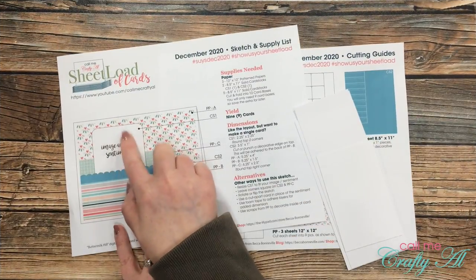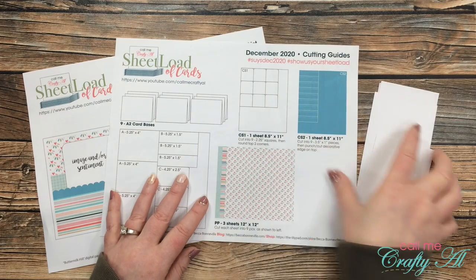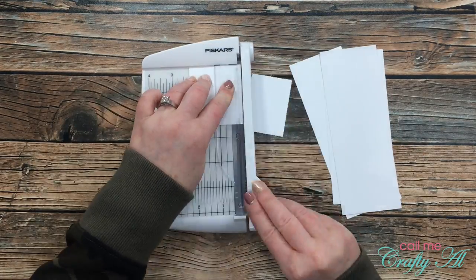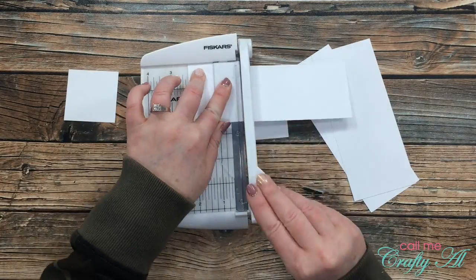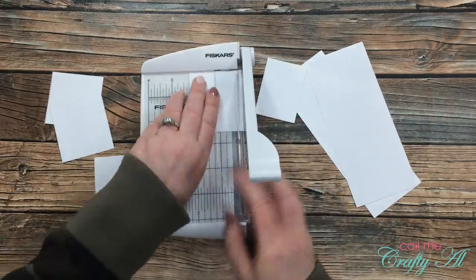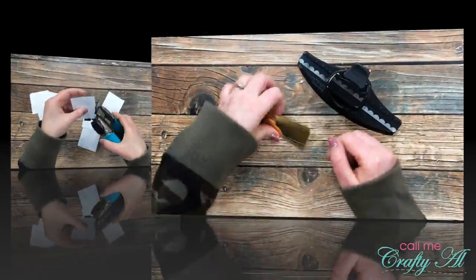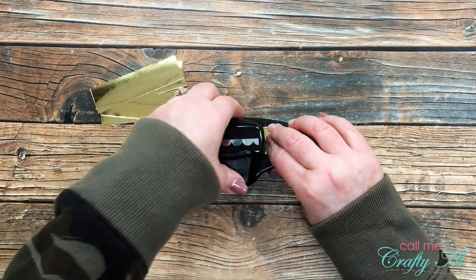I almost forgot — I still needed to cut down my pieces for the sentiments. The original instructions call for a piece of eight and a half by eleven cardstock, but I just used scraps and cut those down to the size needed: two and a quarter by two and a quarter inches. Once those were all cut, I got out the corner chomper again and rounded the top two corners of each piece.